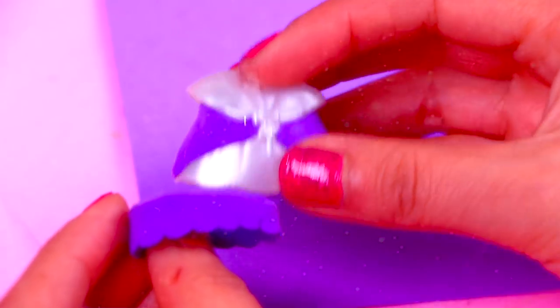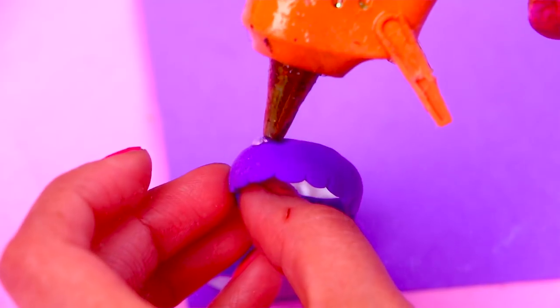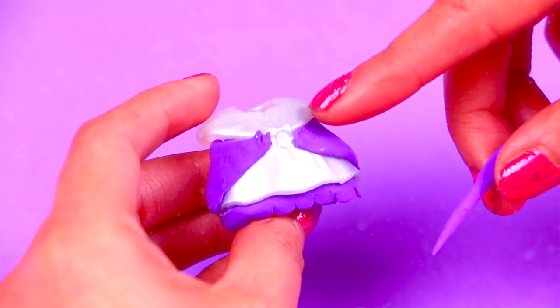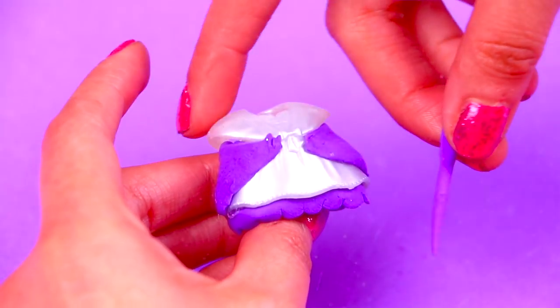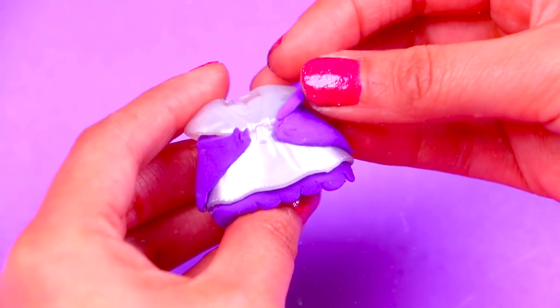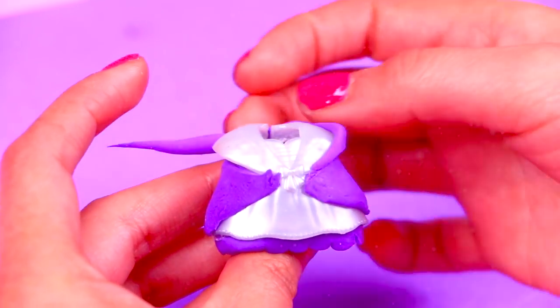We're going to apply hot glue around the ruffled part of the dress we modeled to paste it finely to the bottom part of the skirt. Now we're going to add the decoration around the collar of the cape or little coat. We're going to paste around the edge of the collar a thin roll of foam to create the fluffy look of plush fabric on the edge.